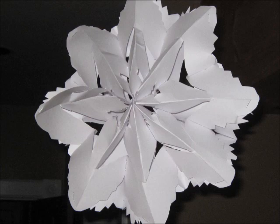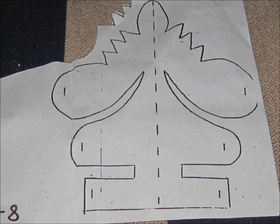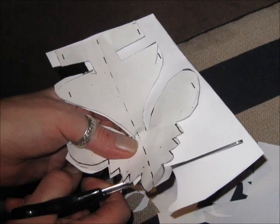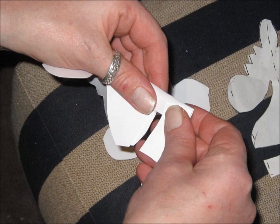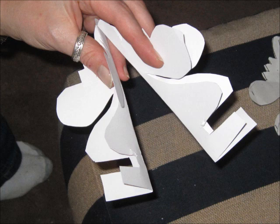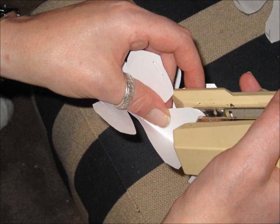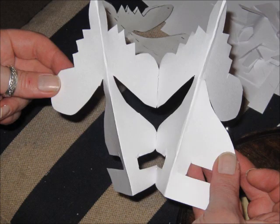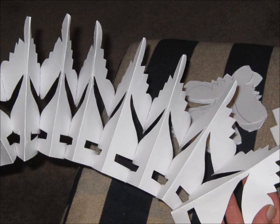So here is the finished product. Basically what we do is start off by using a template and we cut that out. You can draw it on with a marker or a pencil first and then cut around those lines. Then when you have the piece cut out, just fold it in half, and you'll do that eight times. We connect the two of them together just using a stapler — staple those two pieces together — and then you'll connect eight of those to make one snowflake. Make sure that the points are facing toward you so that you have the right side of the snowflake.